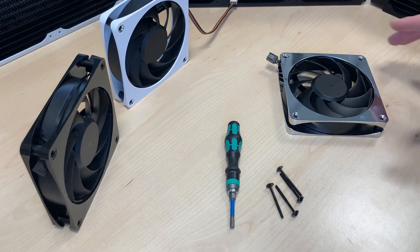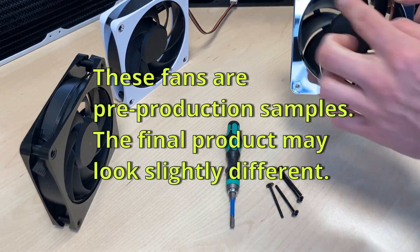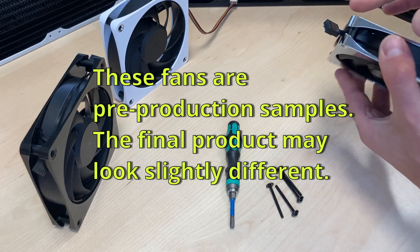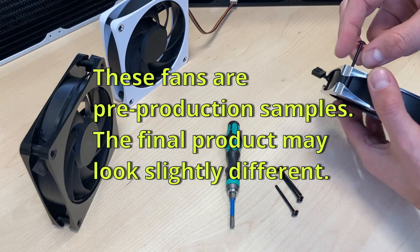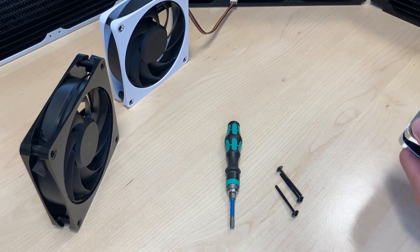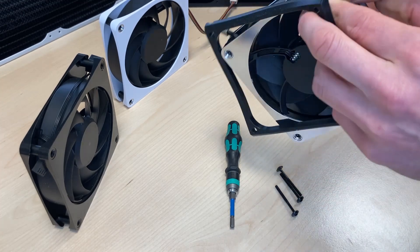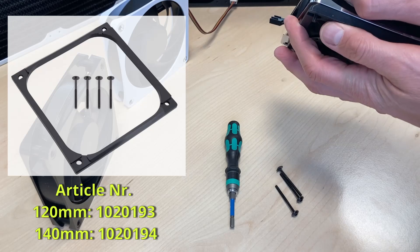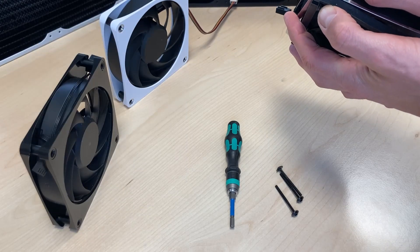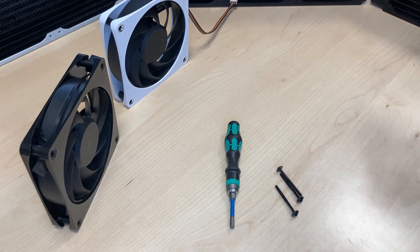For every fan it's necessary to mount the fan, and normally you have in the corners four holes or threads, four screws. These are the standard screws from a shroud. You can use that to mount it on a radiator like this. You need to take care that you only use screws that fit to the length and do not destroy the radiator.